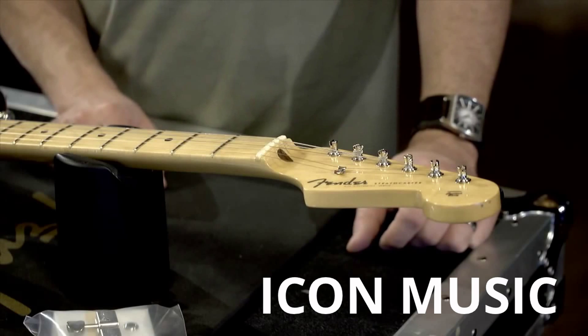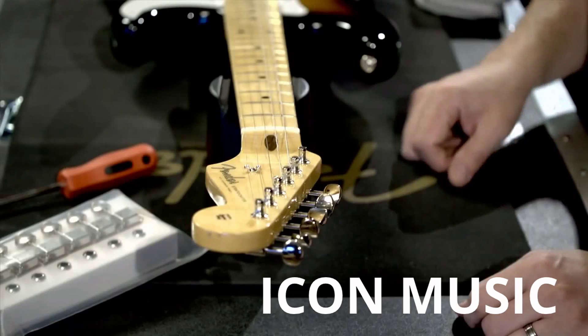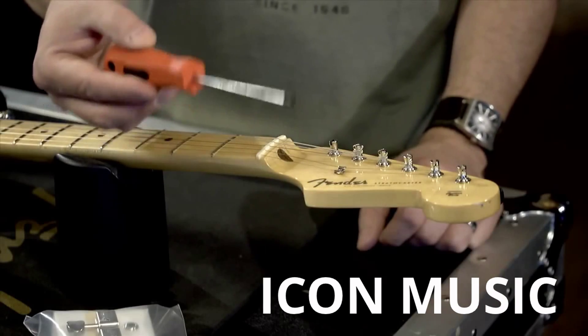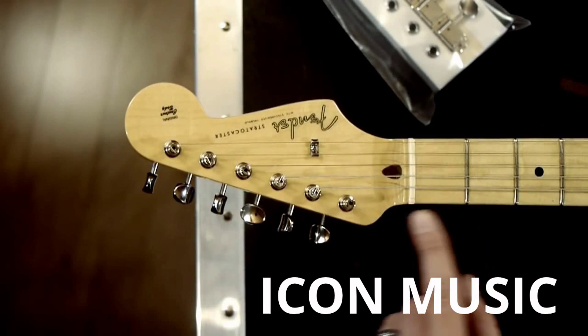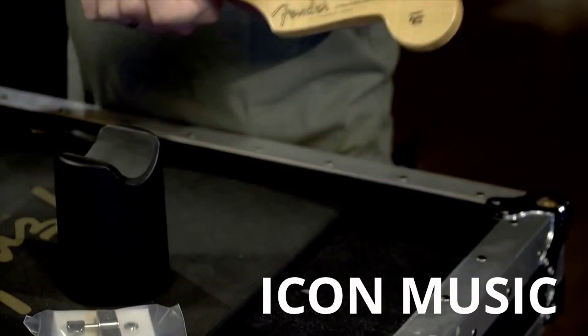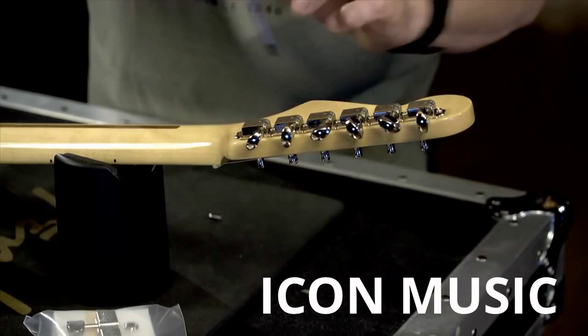For vintage style guitar machine heads you'll need to remove a couple of small screws on the back of the machine head, and this will free the machine head to be removed. So all you really need is one Phillips head screwdriver. I've removed the string and I'm going to go ahead and remove the low E machine head. Flip the guitar over and there are my screws.